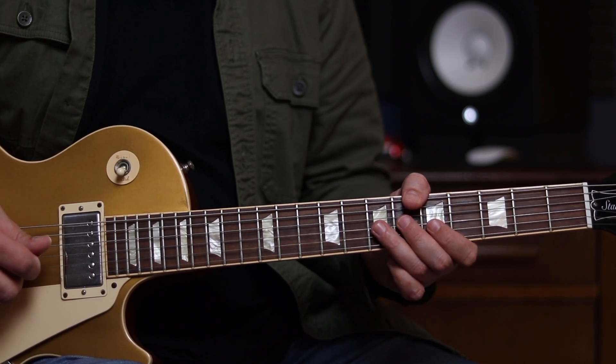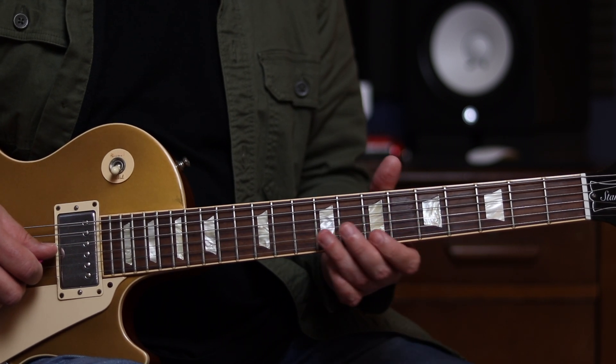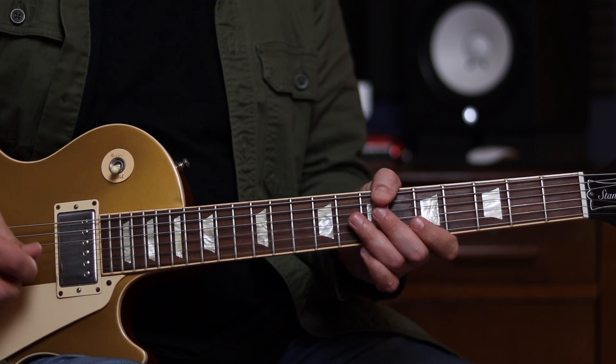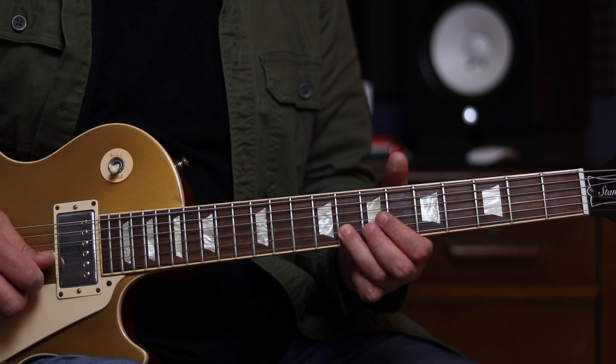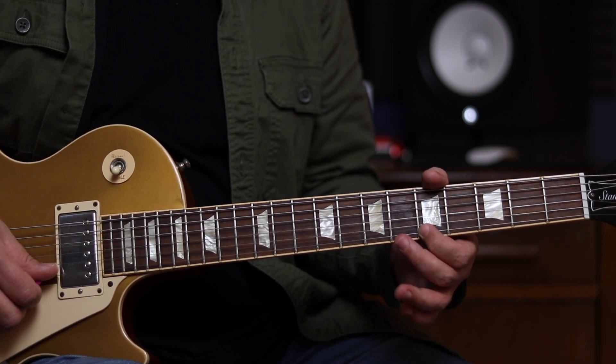This is going to start on the and of 3 in bar 8 of the 12 bar blues. Then we're going to go to the 8th fret of the B string, and we do a little quarter tone bend, and then hit fret 5 of the high E string.